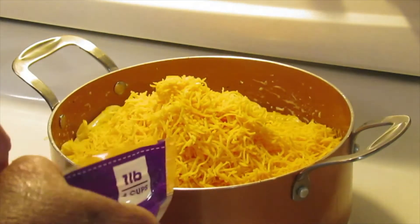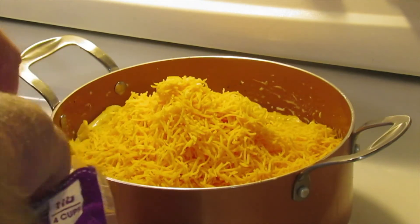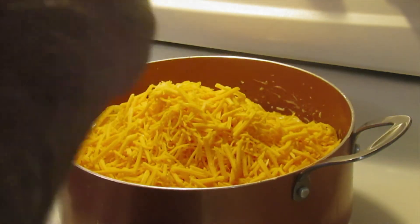All right, I'm going to add that - it looks like a good bit - and you know what, we're going to add a little bit more too. Let's try that and see what happens.